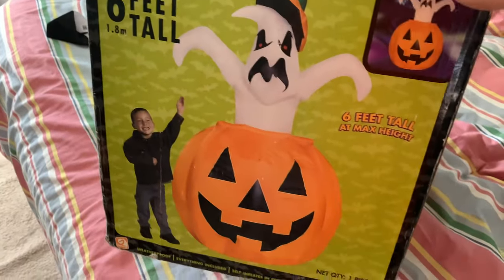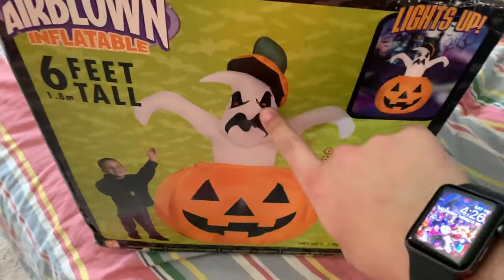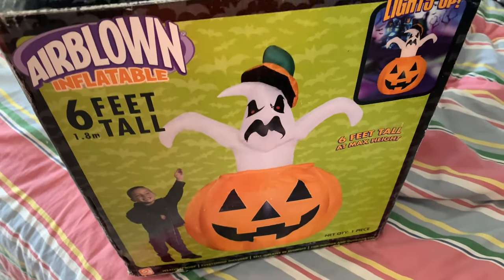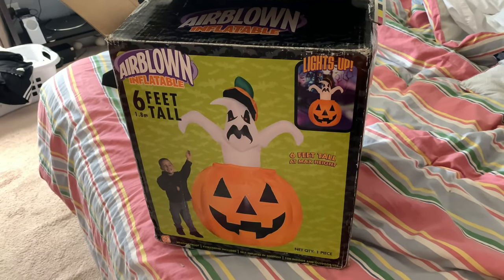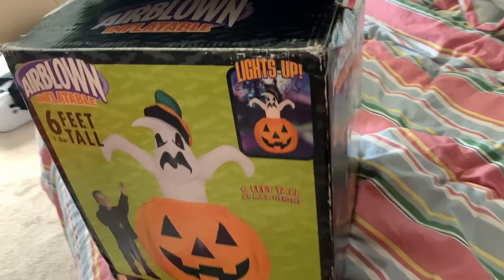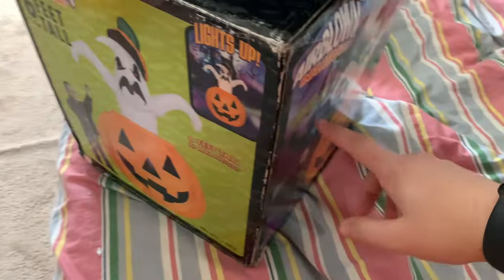This is the 6-foot version. I had the cheap fan version of this where it was not animated and the Ghost was different and the Pumpkin face was different. This version is a lot more rare than that version. This is from 2005.